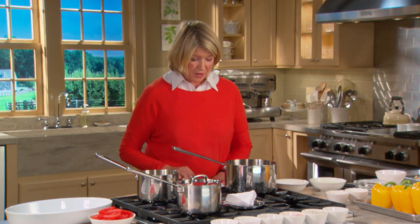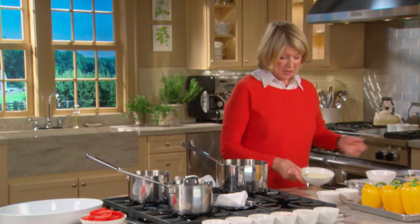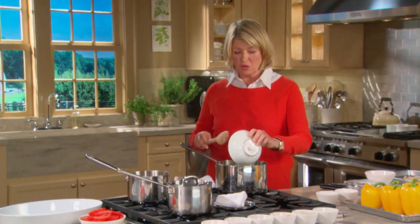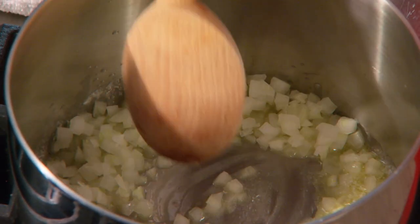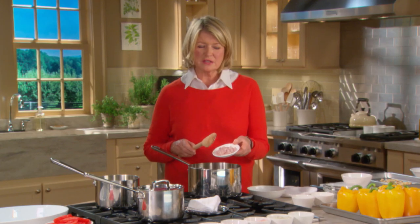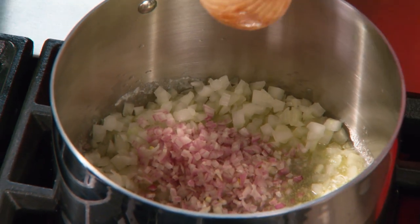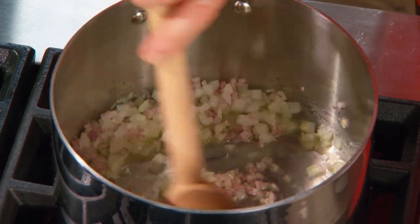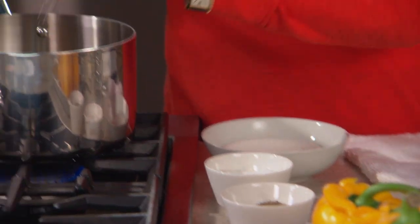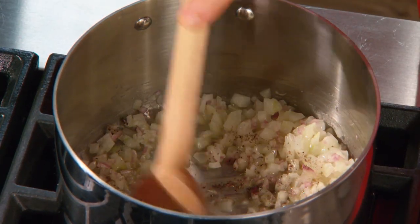In another pot, we can start the filling. Now in this pot are four tablespoons of butter. Sauté one small white onion, or yellow onion, finely chopped, and add two shallots. A little more flavorful than the basic onion, and it adds a nice color and another slightly different flavor to the stuffed peppers. Salt and pepper, and let those onions sauté.